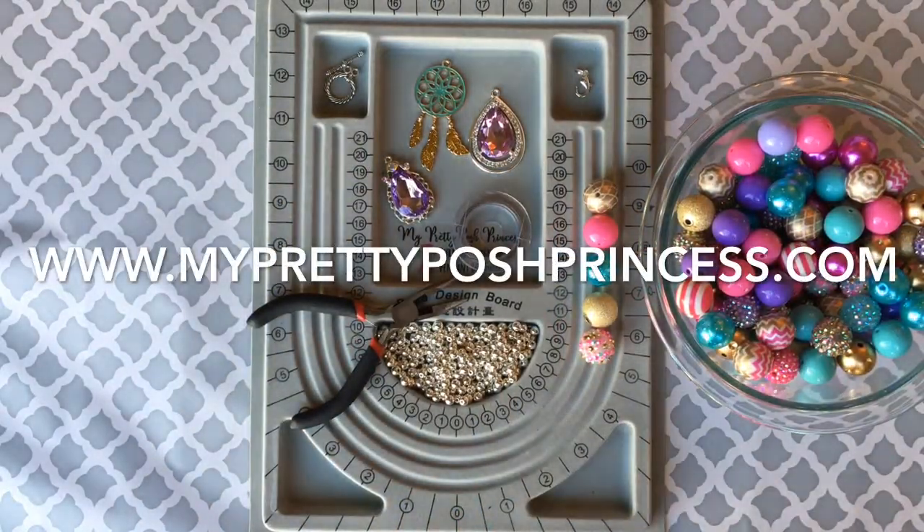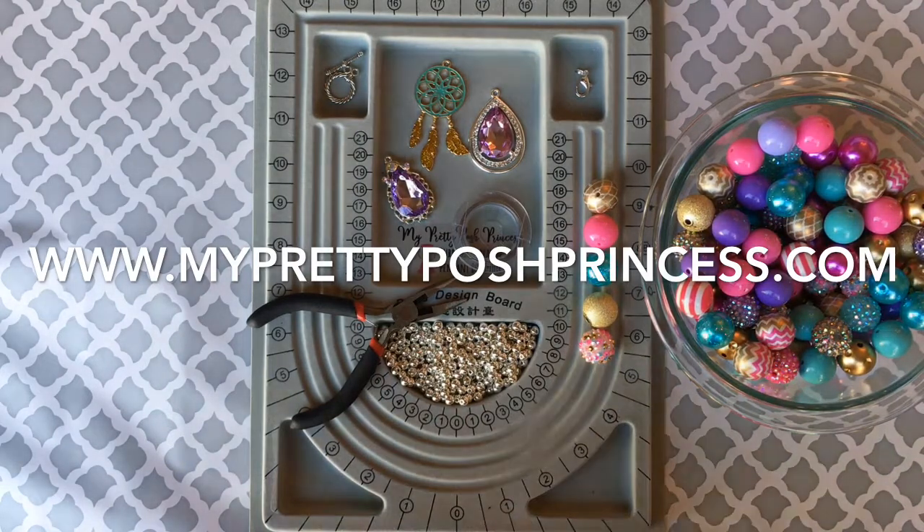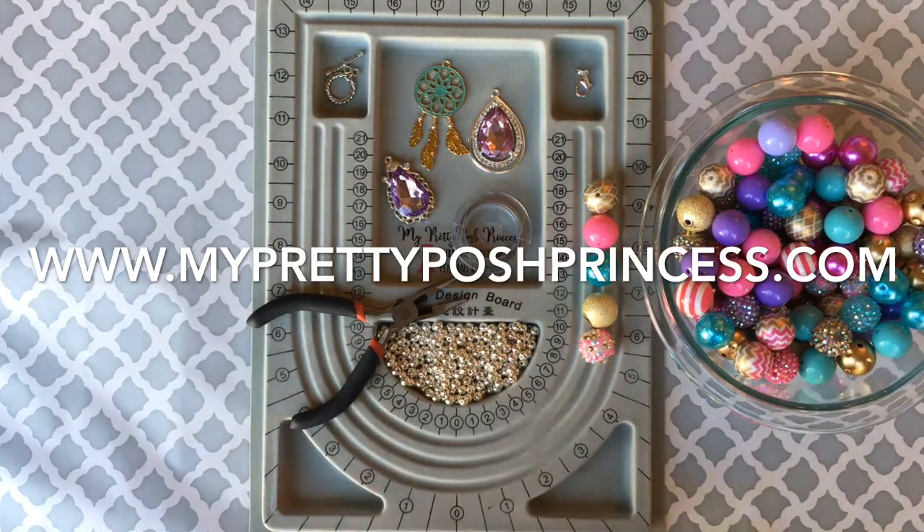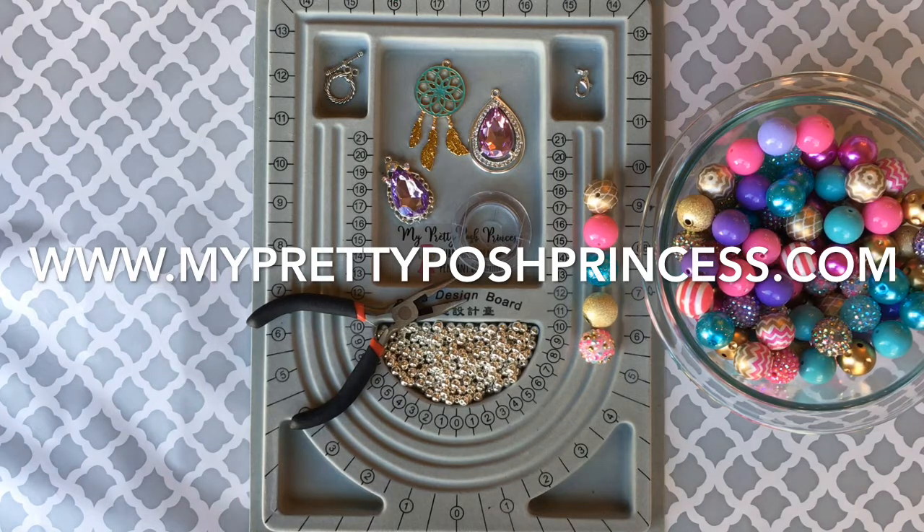Hello everyone, this is Marci with MyPrettyPoshPrincess.com and today I'm going to show you how to make a fun rear view mirror dangle using this week's 100-count bead lot of the week as voted by you on our Facebook page, which is Facebook.com/MyPrettyPoshPrincess. Make sure you go like and follow us — every week I give you two options, you get to vote.